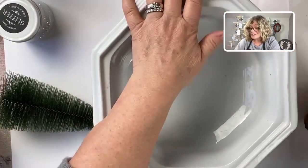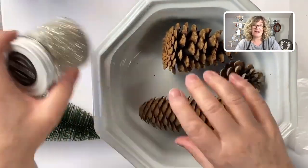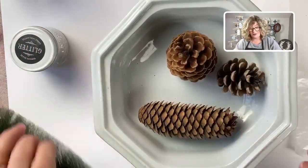Before I show you what we're going to do today, which is using my favorite German glass glitter and the sterling silver on some pine cones and a tree.